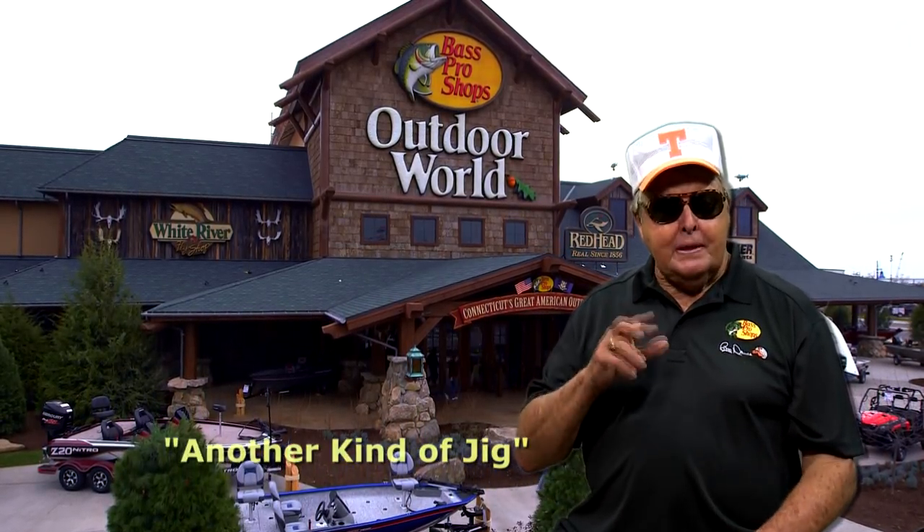Hello, everybody. I want to tell you about an upcoming episode of Build Dance Outdoors titled Another Kind of G. In this episode, I'm going to be spotlighting a specialty lure, the Swimming G.